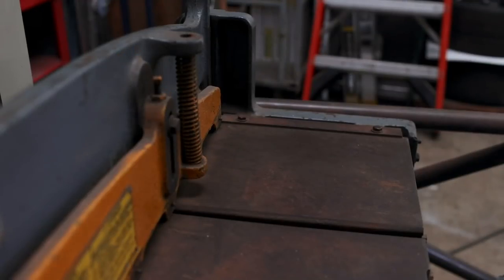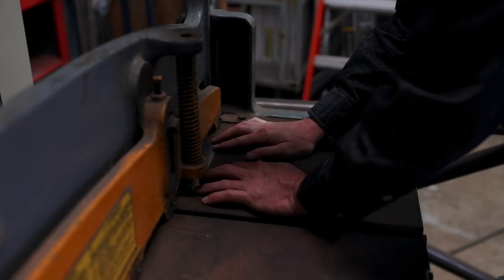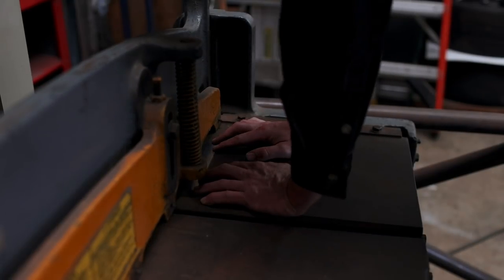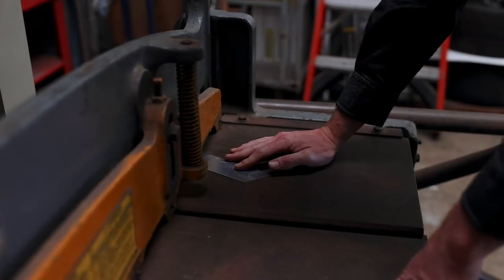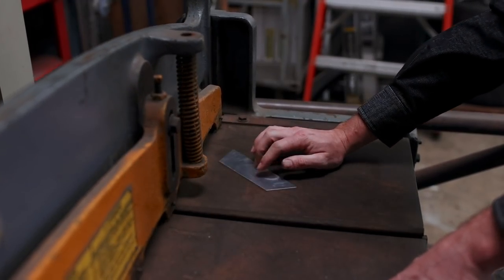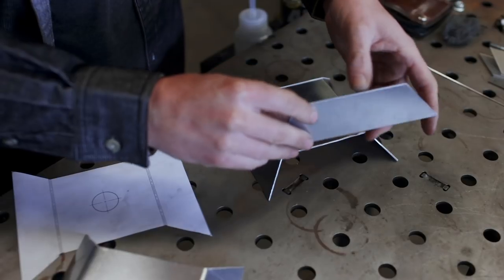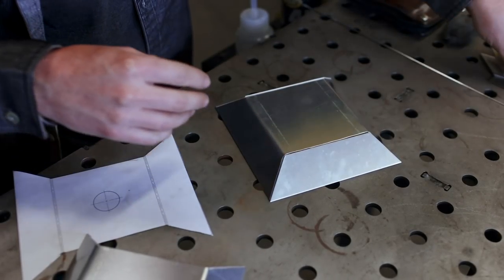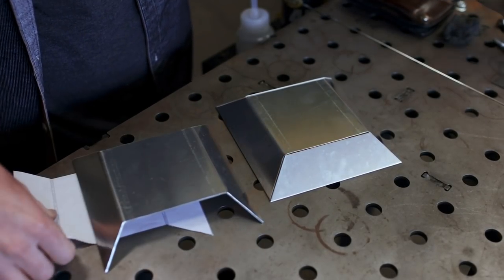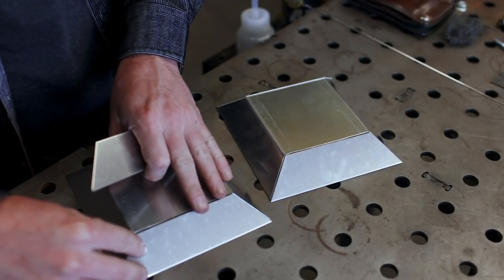These end tanks are three pieces each, so we need to cut small end plates for each trapezoid shape. This is where the stomp shear truly shines — it cuts through aluminum like butter, removes very small amounts of material, and keeps perfectly flat edges. That gives us a really good fit-up on all our parts to make the aluminum welding as easy as possible, though it's admittedly still pretty tough given my level of experience.